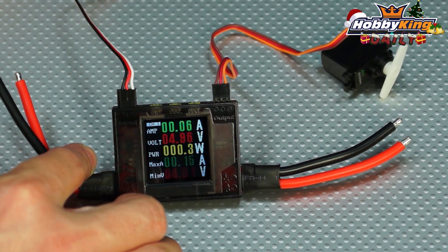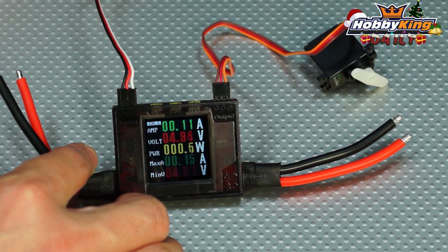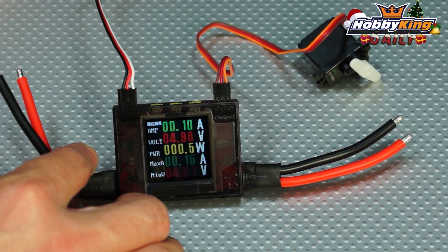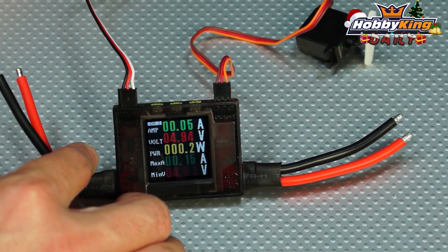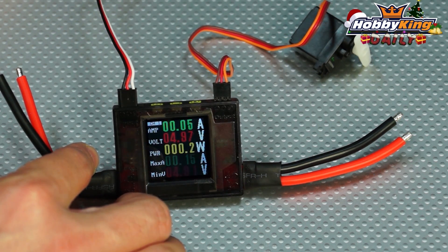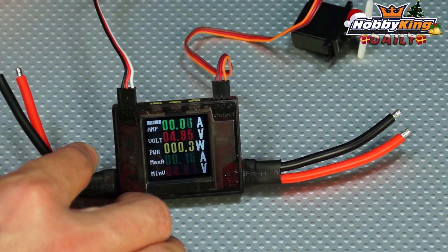We'll work the servo here so you can see the amp figure changing. It's very handy for checking out your servos — if you have multiple servos in your model, you can hook them up via Y-leads to find out just how much current you're drawing, giving you a really good idea if your BEC is up to the job.